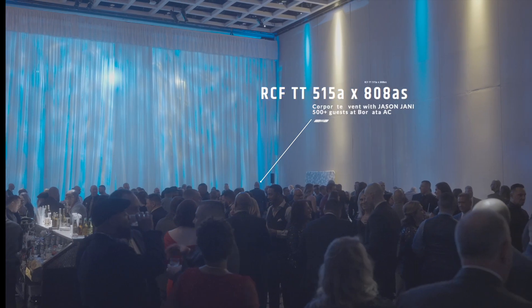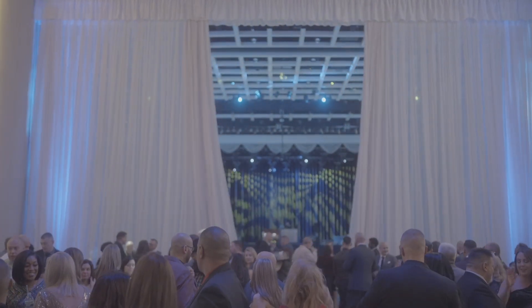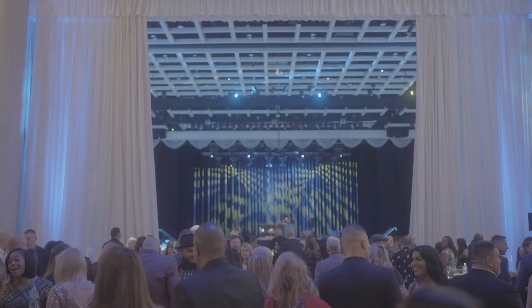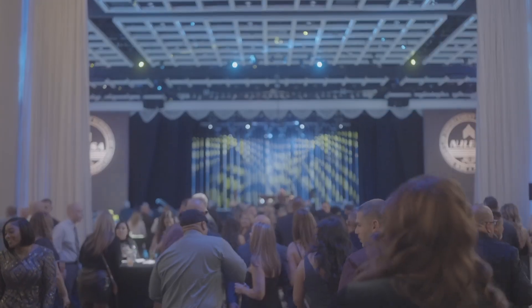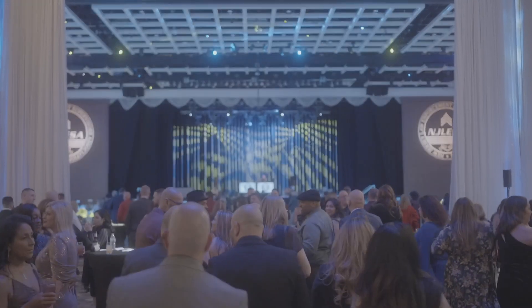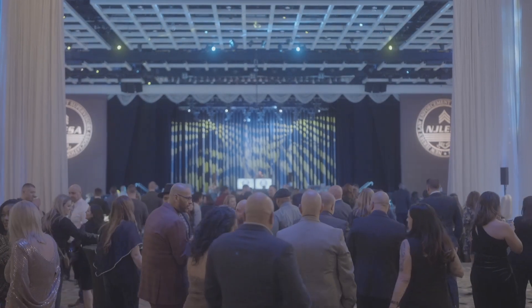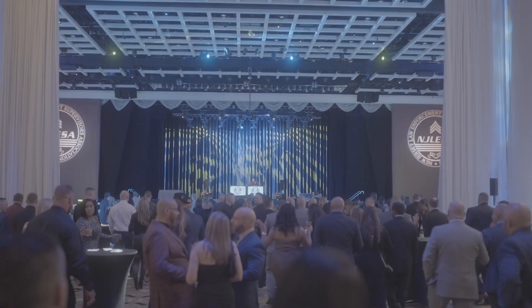I am completely blown away with the sound quality and the amount of sound that comes out of these boxes. The 515A tops are incredibly impressive — they are loud, bright, and the sound quality is really impressive. I also like the 100-by-70-degree dispersion pattern, meaning the sound comes out and covers a wide area, and these speakers have the ability to throw significantly far. I've used them for fill — they're an incredible speaker for backfill. At the Borgata in Atlantic City at a large corporate event with about 1,000 people, we put them in the back corners and time-delayed the signal to them, and they provided insane amounts of quality fill.